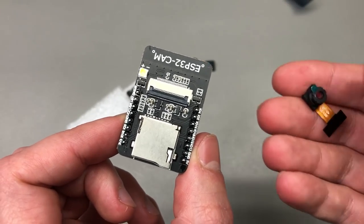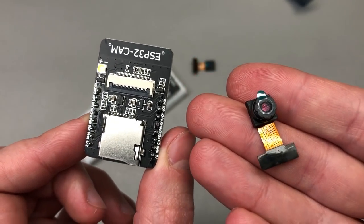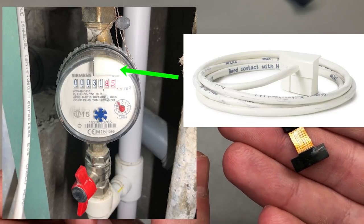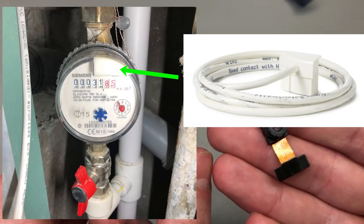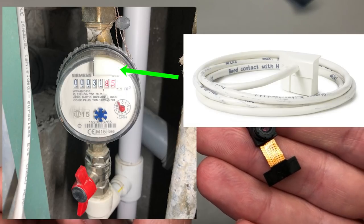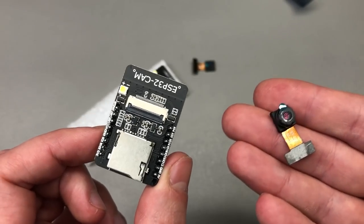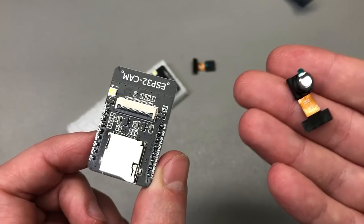With these ESP32 cam modules I was planning to read the two water meters I have in my apartment remotely to monitor consumption. In the meantime, I've discovered that my water meters have an official reed sensor that can be attached to read pulses. I'm going to try to copy that with a reed sensor because I can make a very low power pulse counter, preferably over Zigbee, that would run for at least a year on a set of batteries — as opposed to running the ESP32 modules with their camera, which is power hungry and would have given me maybe a couple of months of battery time with heavy optimization.